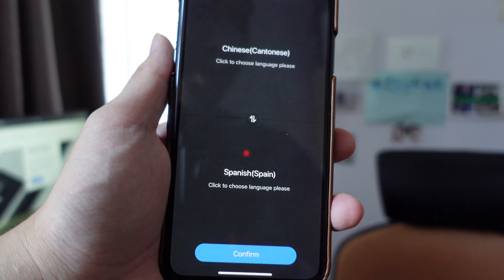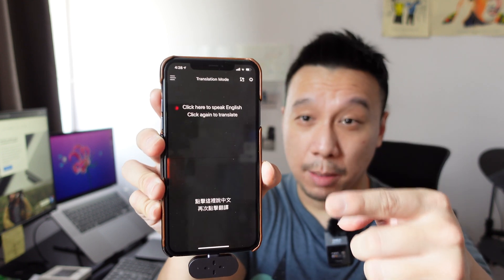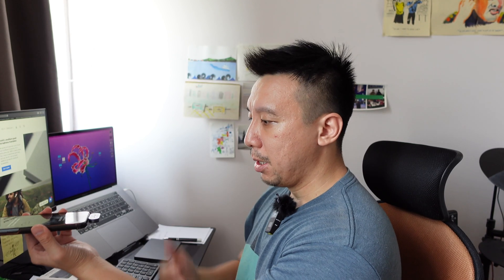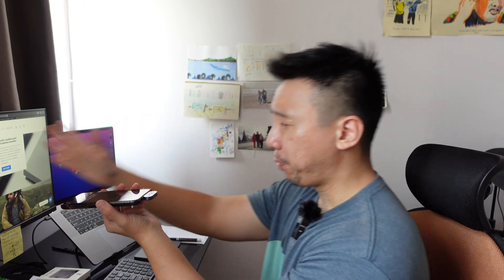Let's try Cantonese really quick — we'll do Cantonese to English. I've set up the translation to pick up Cantonese on this end and English on this end. Time Kettle suggests you hold this translator kind of flat and give it a little bit of space between you and your mouth, because the point is that you're having a face-to-face conversation. This end is my language, that end is the other person's language, and directional mics pick up each language. You don't have to hand the phone back and forth — just keep it in between the two people.